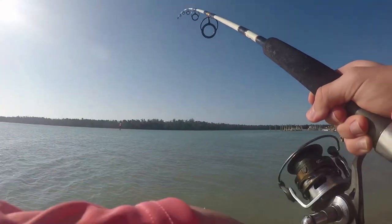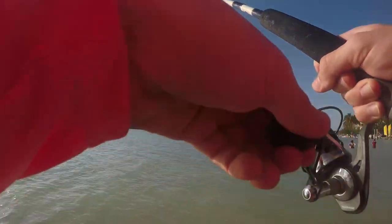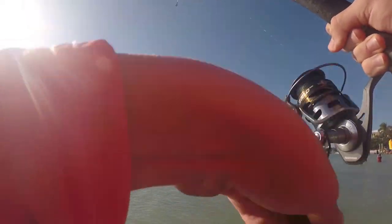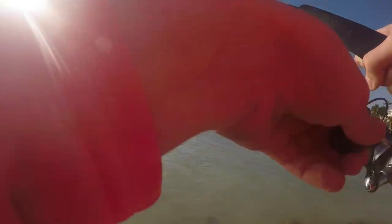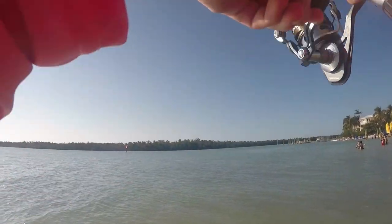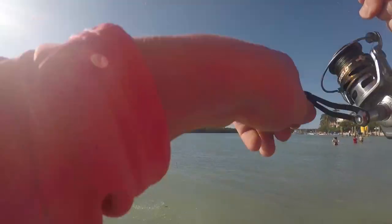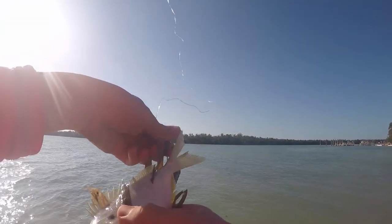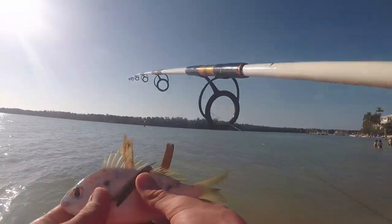I should probably get a lighter weight or something. Let's reel this dude in, see what's up. I don't feel any heavy weight. I think we still got our little pinfish on there. The weight makes it feel a lot heavier than it is, but I don't think we got any big fish. Bunch of seaweed. Pinfish still on there, untouched. Let's de-hook him. See you, little buddy. Have a good life.